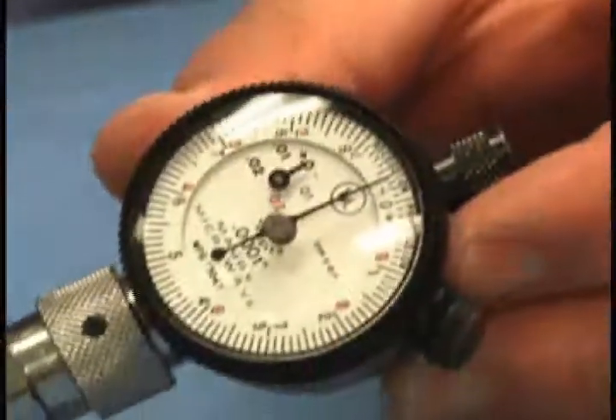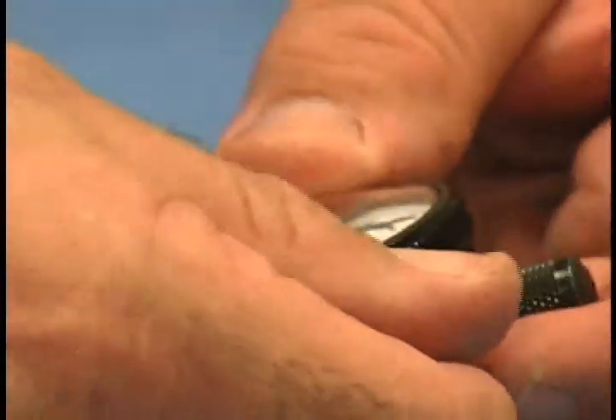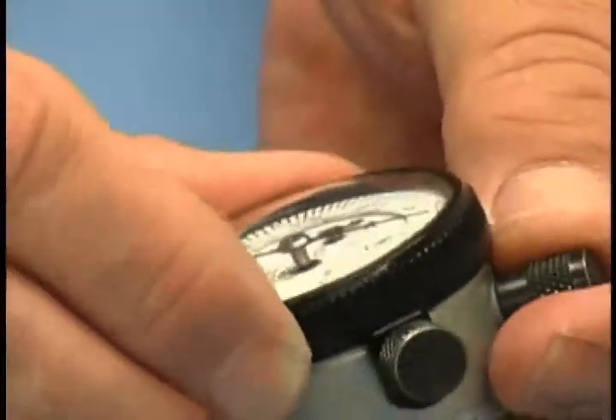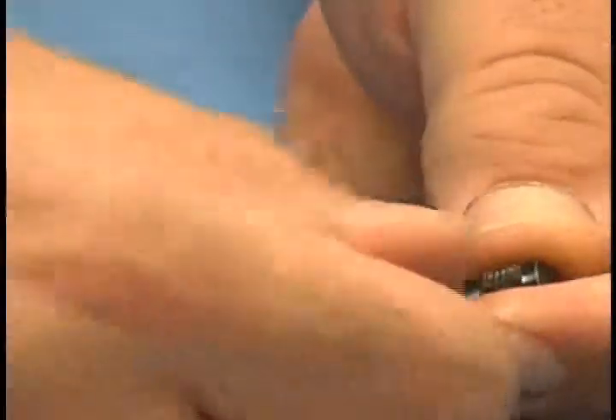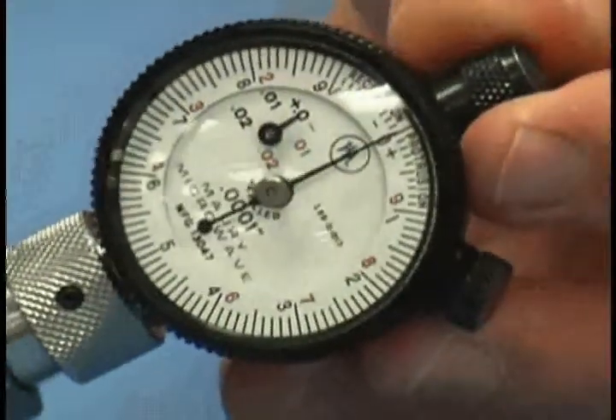On this initial connection we're not quite zeroed, but this is easily adjusted. Unlock the bezel lock, turn the bezel until it's on zero, then relock it. Now we're zeroed and we're ready to check repeatability.